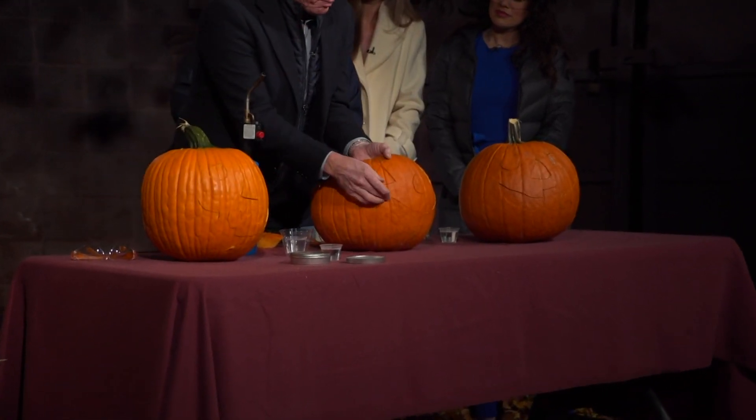First of all, you carve the pumpkins, but by the time you're done carving, who has time, Erica, to just push the eyes out like that? Nobody does. Not me. You get your hands all messy and everything. Can't ruin the nails.